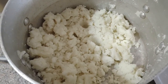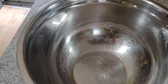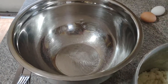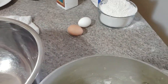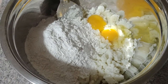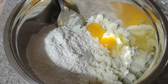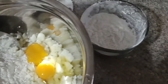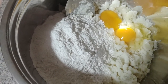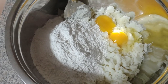Our potatoes are cooled off enough to handle. At 45 degrees outside, it took less than an hour. We're going to transfer them to the bowl and refill this pot with water to get it ready for boiling the kopitka. We have our cooled potatoes, our eggs, a couple dashes of salt, and our flour. I made a double batch, which is why you see two eggs. I didn't add all the flour at once, since you can't remove it but can always add more. We're going to mix that together into a dough that doesn't stick to your hands.